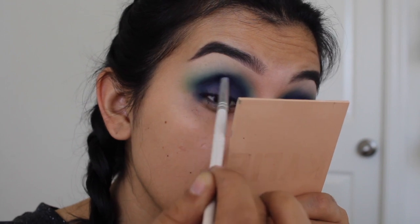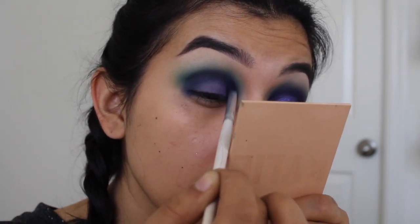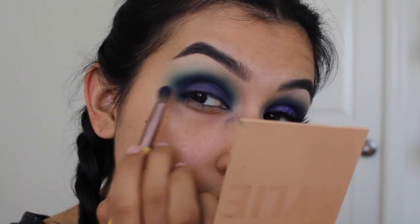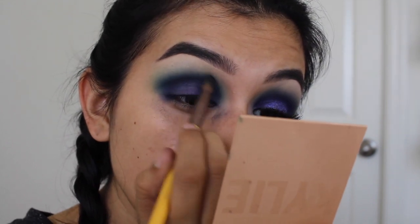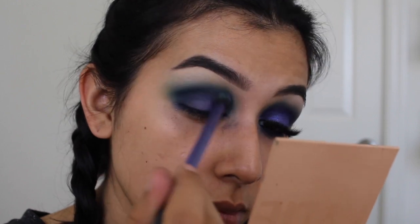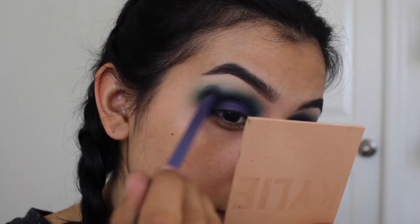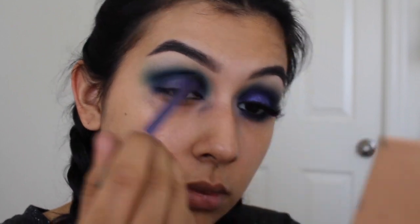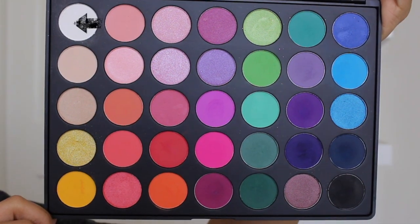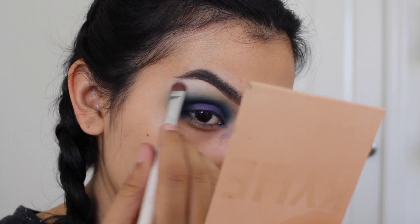Here I'm taking navy blue and purple mixed together and doing slow sweeping motions, making a C shape on my eye to really round it out and make the glitter pop when it comes to that part. Then I'm blending out any harsh lines. Now I'm taking a white eyeshadow to add some lift to the brow, applying it right underneath the brow bone and blending it out so there are no harsh lines.